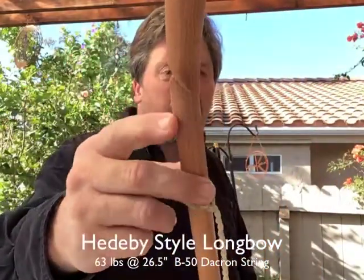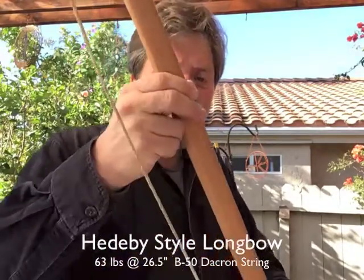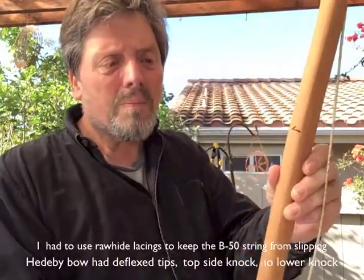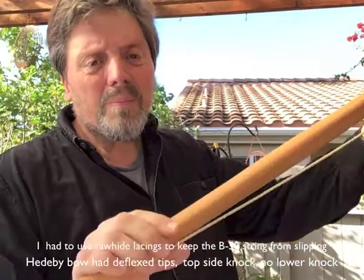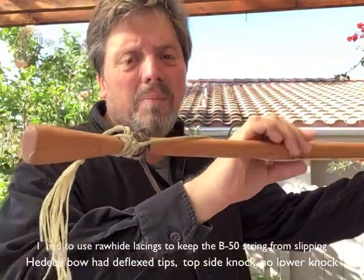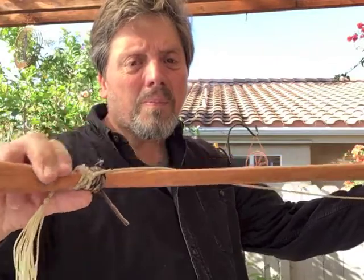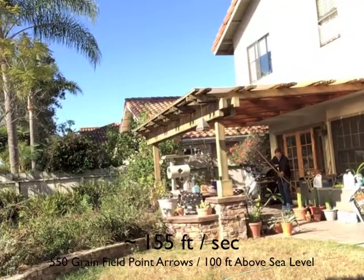The bow is tied on the bottom without a nock, and the string using V50 Dacron would slip up, so I had to use rawhide to keep it in place. It shot about 155 feet per second, and I was interested in whether I could make a linen bowstring that wouldn't break holding 63 pounds and also see if it would stay on the bow.